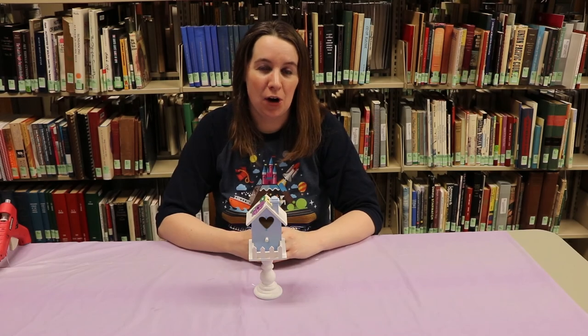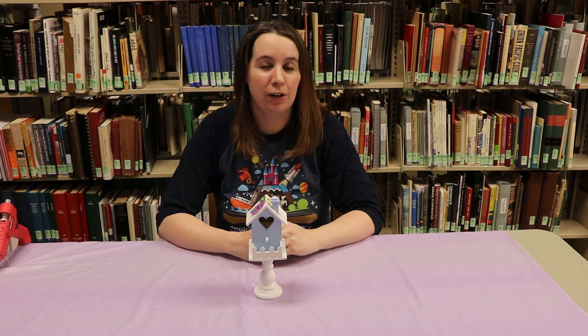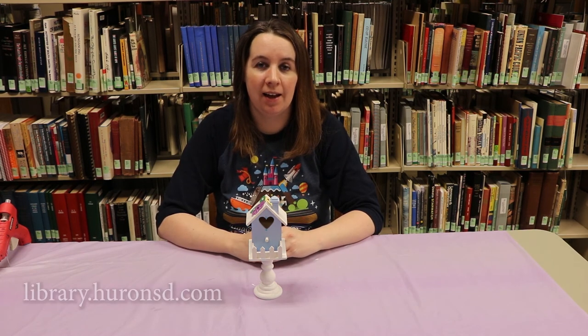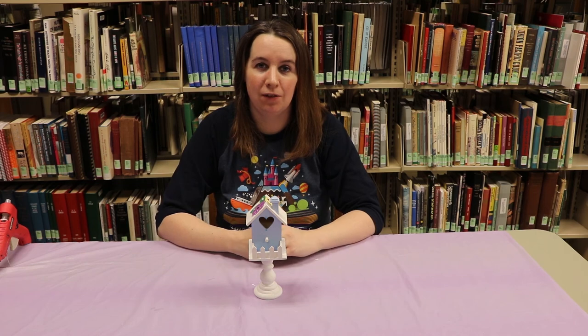Thank you for joining us today for our May craft for our birdhouses. My name is Angela here at the Huron Public Library. If you'd like to sign up for our June craft, registration is now open. You can call us or visit our website at library.huronsd.com. We'd love to see some pictures of your birdhouses, so please send them to us on Facebook Messenger or call the library. Have a good day.